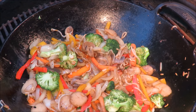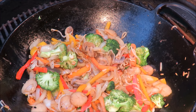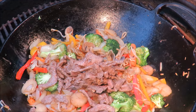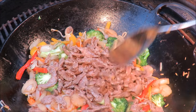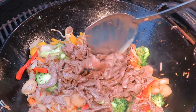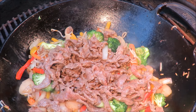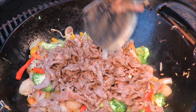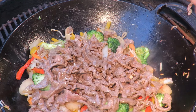Our veggies have cooked down quite a bit. What we're going to do now is return the beef to the wok that we cooked earlier. We're going to add a sauce. Normally I would make my own sauce, but today I've decided to try this sang grilling sauce. Let's see how that works out.